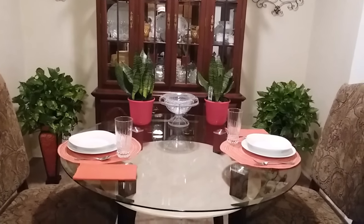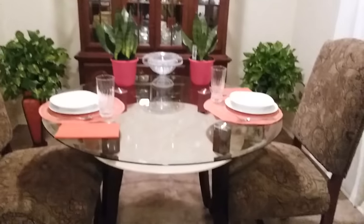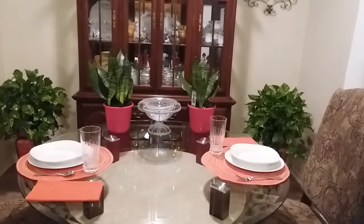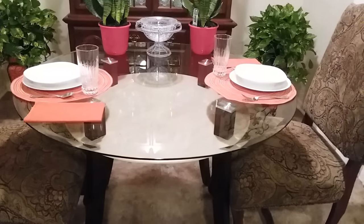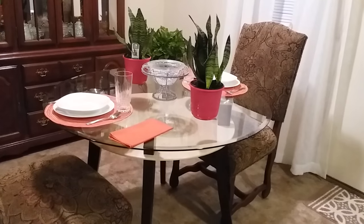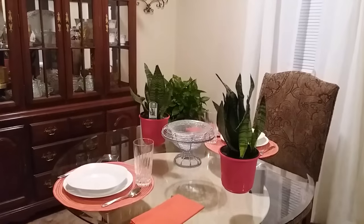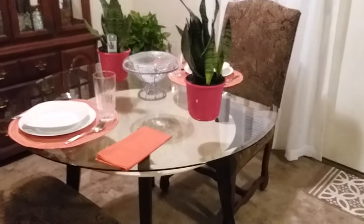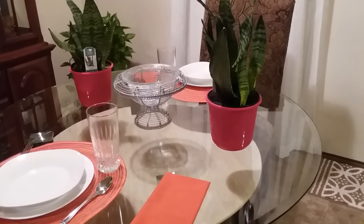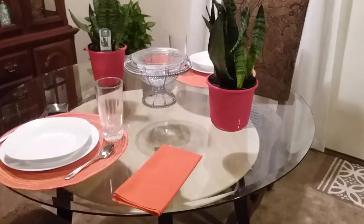Here is another simple tablescape that will not interfere with your meal, but yet the table looks pretty and beautiful. You can keep it like this all day, every day, or you can just move the plant to the center of the table. Now you'll notice I have two snake plants on the table, and in the middle I just have a bowl — you can place anything in the middle, like a candle, a candle holder, or any type of decoration you desire. This is simple, and this is how it looks after you finish eating.